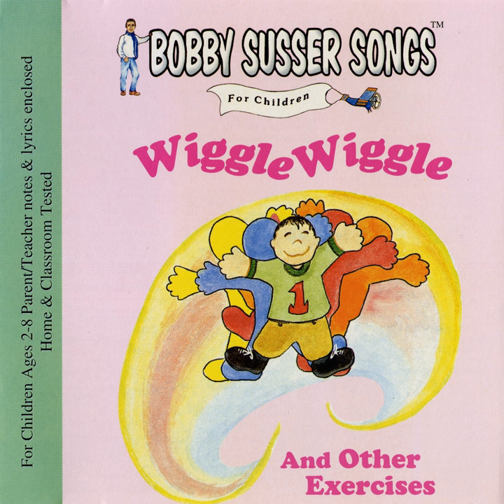This is such a simple exercise, and it's going to make us strong. Lift your left leg up, and count. One, two, three!